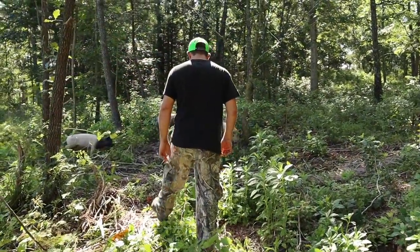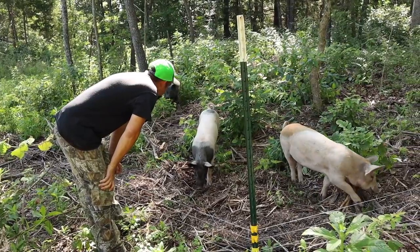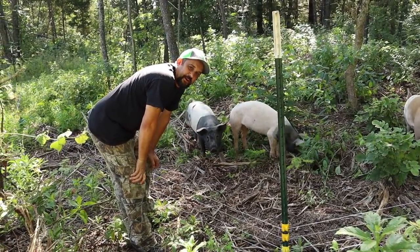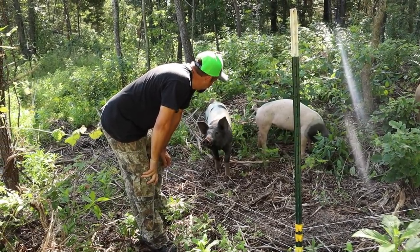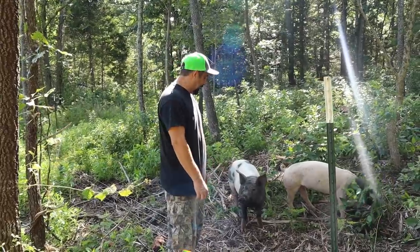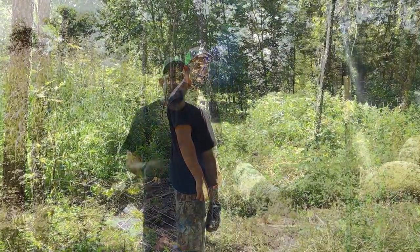The pigs came over to say hi! The pigs have definitely learned to respect the boundaries of their electric fence — it's been about a week now and no one's escaped, no one's even trying to escape anymore. They have this big paddock, about a quarter of an acre, and they're just absolutely loving it.